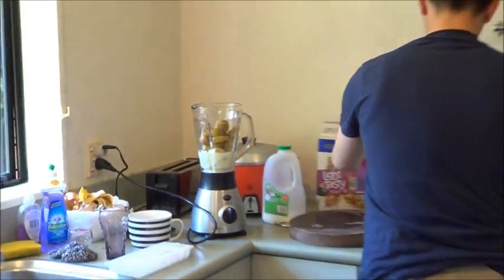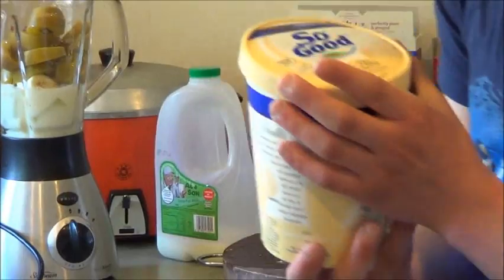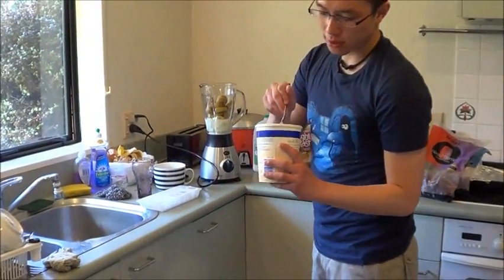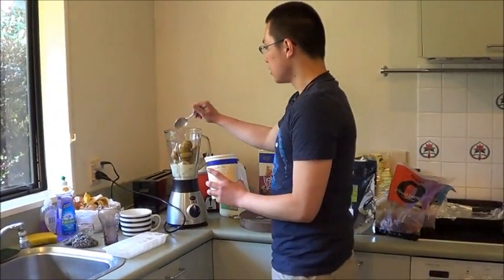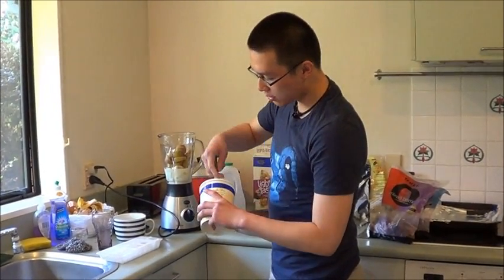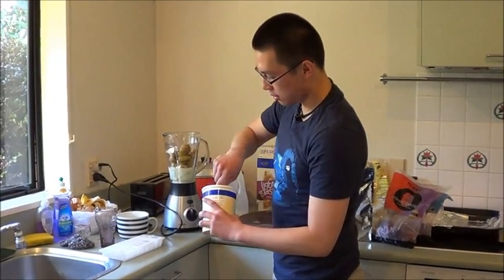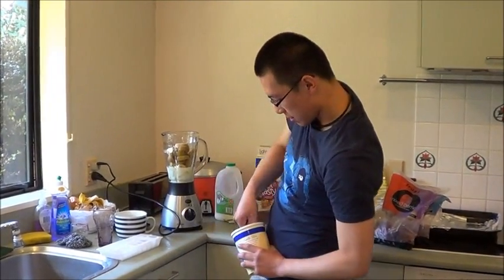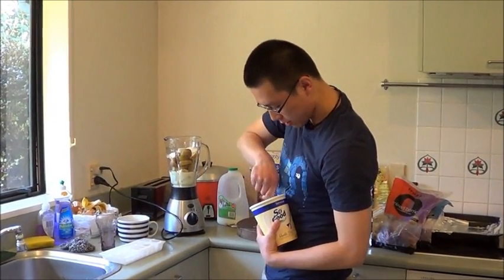Next up you're gonna add one of these Sanitarium So Good vanilla bliss ice cream things. All you do is grab a spoon and chuck some in there, just so that it's tastier. You're gonna have fun trying to grab it while it's so freaking freezing hard.